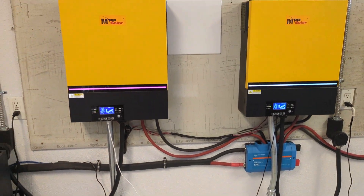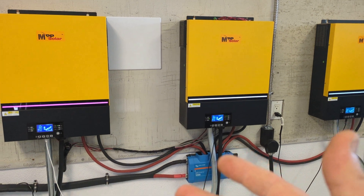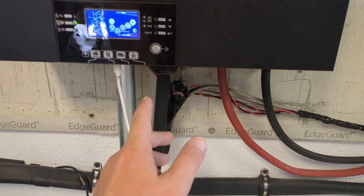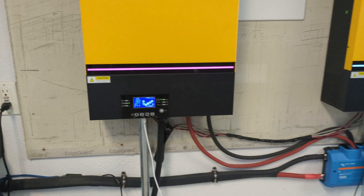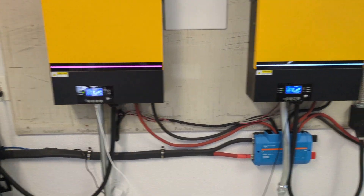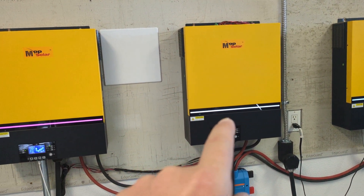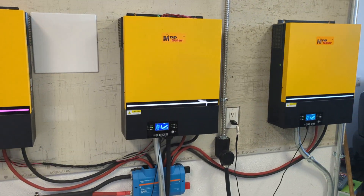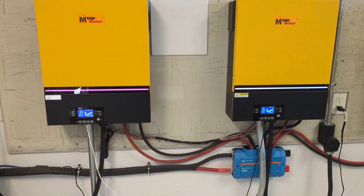If you guys have any more questions about how these things are physically wired up inside of the box, it's pretty simple. The power wire comes into the AC input. Solar wires go into the solar wire input. Battery cables come out. These two are in parallel for a very specific purpose, because they are both grid fed — they both have a grid connection — because I need 10 kilowatts to come off of these two inverters to charge the batteries.